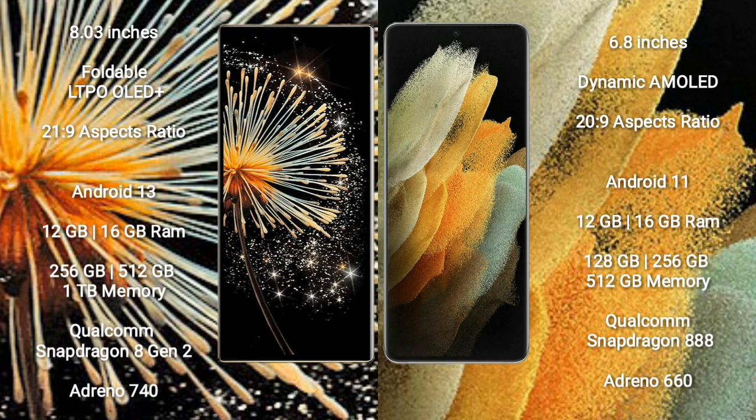Xiaomi Mix Fold 3 runs on the Android 13 operating system. Samsung Galaxy S21 Ultra runs on the Android 11 operating system.